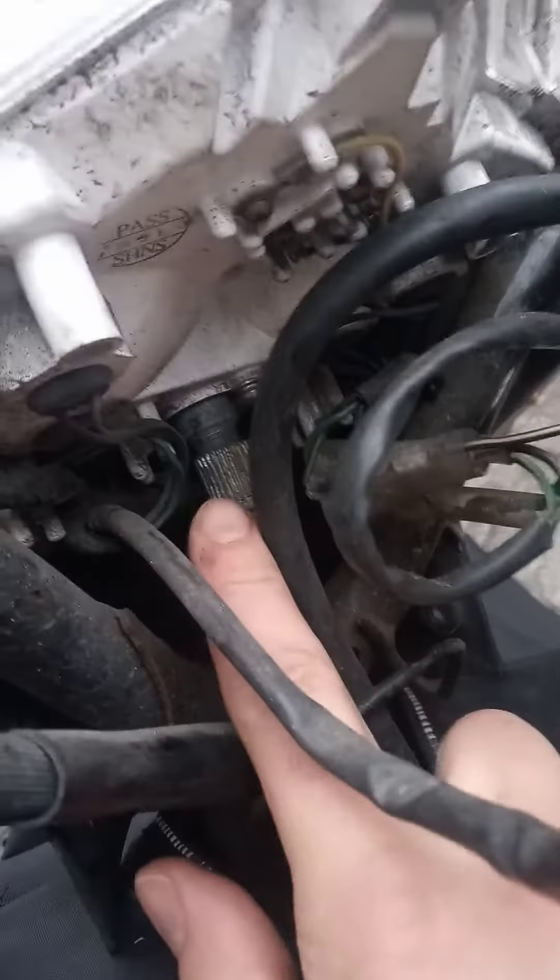This is the old one. There's a small holder here that goes up, and we just need to unscrew this.